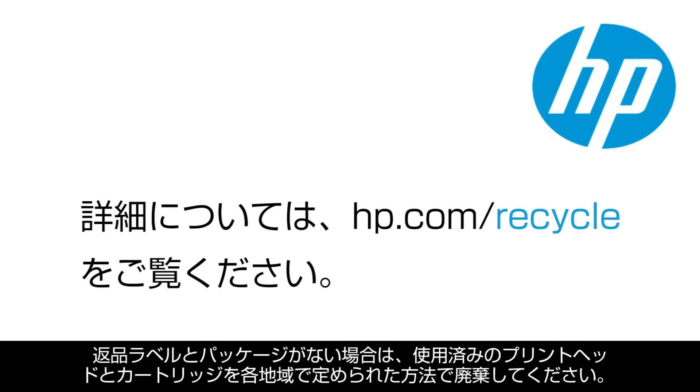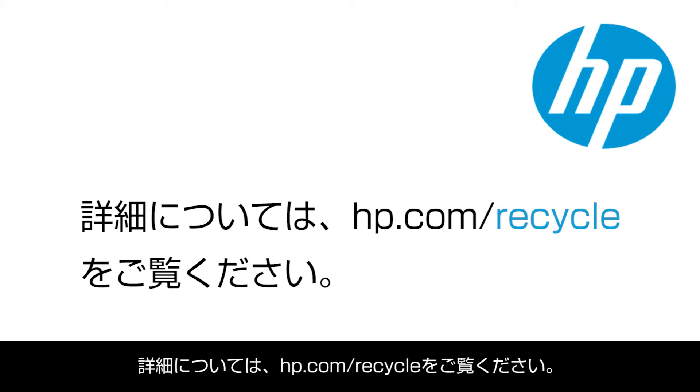If prepaid packaging was provided with the new print head, follow these steps to return the failed parts to HP. If no return label and packaging was provided, dispose of the old print head and cartridges responsibly. Visit hp.com/recycle for more information.